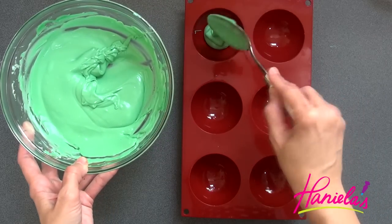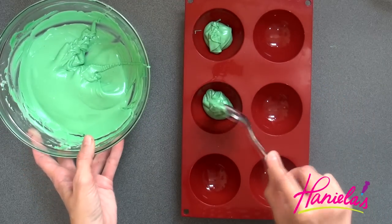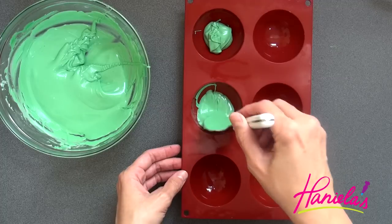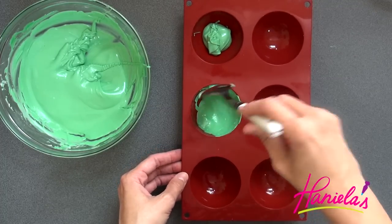Once the chocolate is melted, we're going to spread the chocolate using a spoon. Make sure that you go all the way up to the edge.